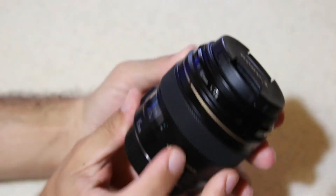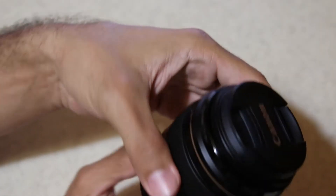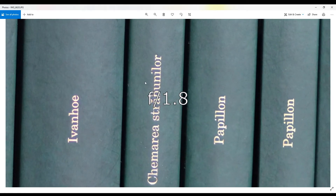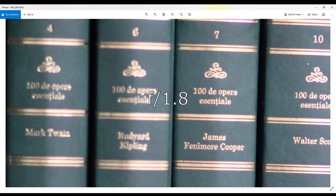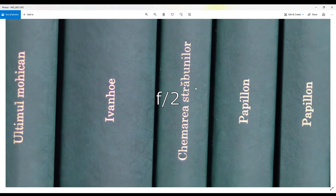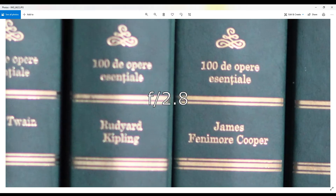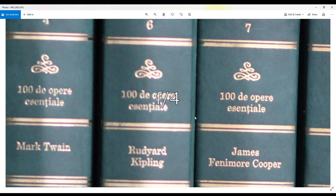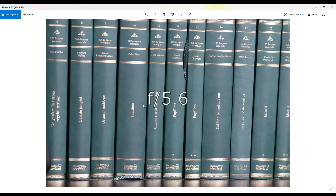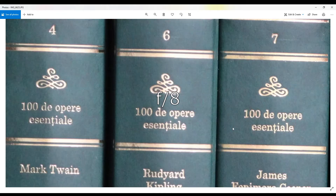We're going to put this lens through sharpness testing, and in the end we'll try to come up with a conclusion. Starting at f/1.8, we see very good sharpness in the center. In the corners we can see that it's really not in focus — it's too shallow and we're not straight on the bookshelves. At f/2, again very good sharpness in the center. At f/2.8, the sharpness is pretty good — almost from f/1.8. But up to f/2.8, the plane which is not perpendicular to the lens axis makes those corners out of focus.